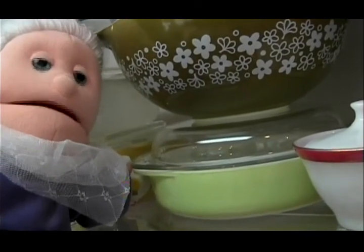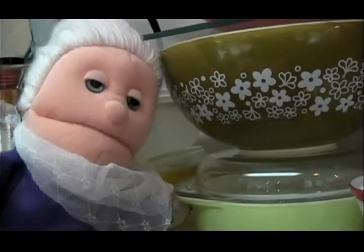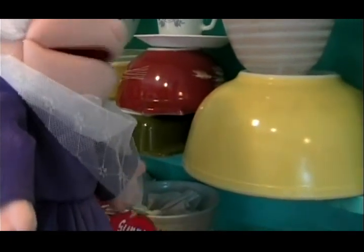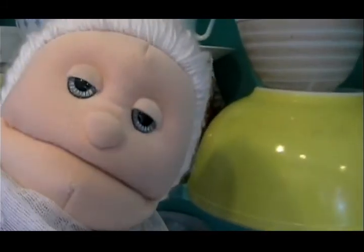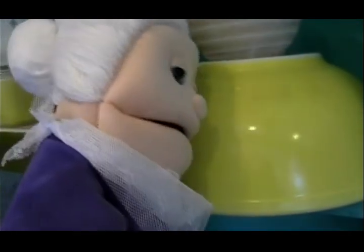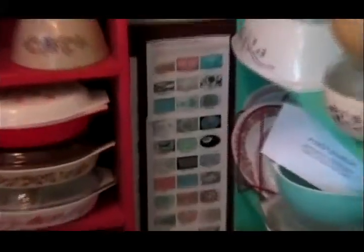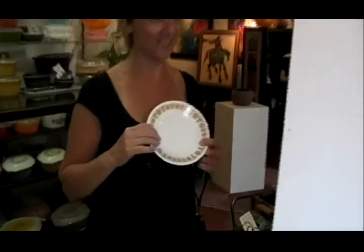Come over here, I want to talk to you. I used to have a lot of Pyrex, like this one here — I love that. See this yellow bowl here? I used to make potato salad and put it in that bowl. I love that Pyrex bowl there. I love this pattern. There are two patterns — that's what my husband and I use now: Butterfly Gold and Coral.